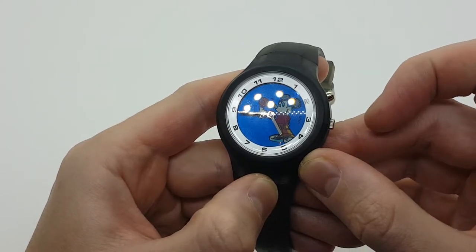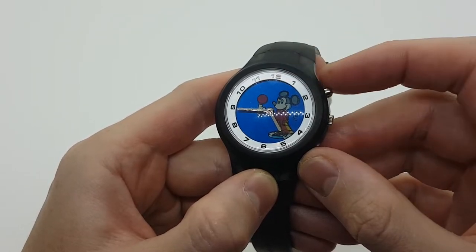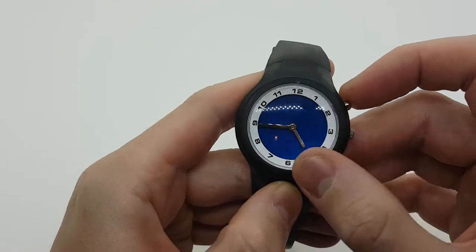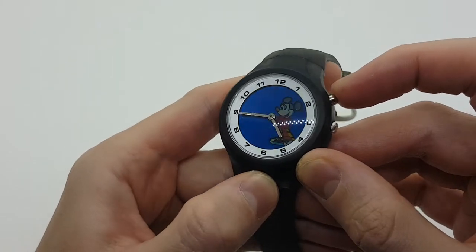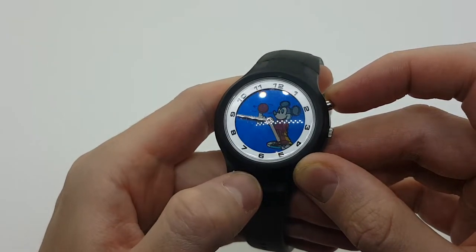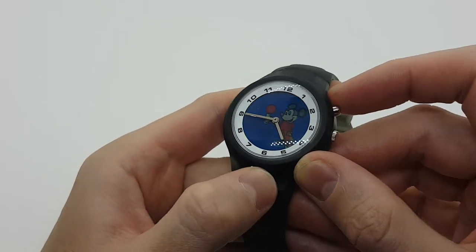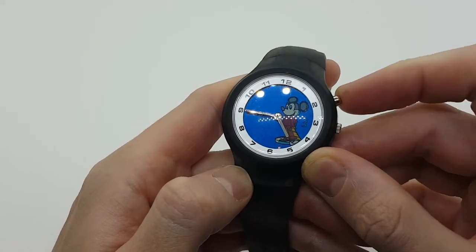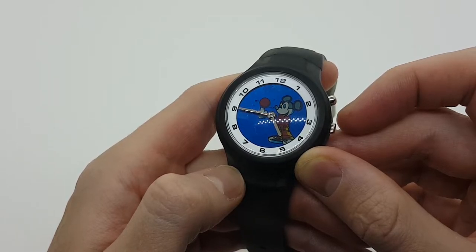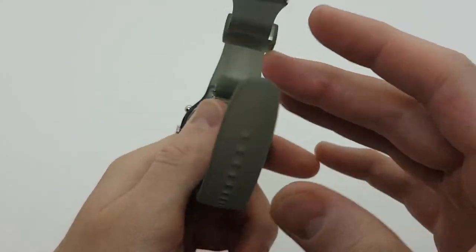We can see that Mickey Mouse appeared and is juggling a ball. If we press it one more time the movement starts all over again, then the display goes blank. Pressing again, Mickey Mouse is throwing the ball around. Now we have Mickey stopped with the ball in his hand, then the movement starts again — the ball drops, he throws it against the wall — and pressing once more it disappears.